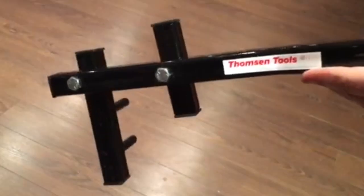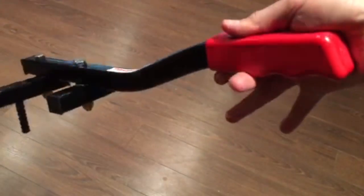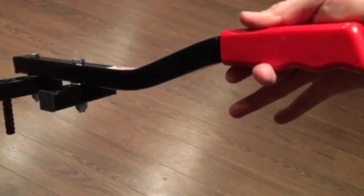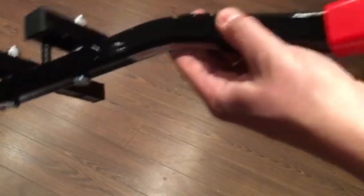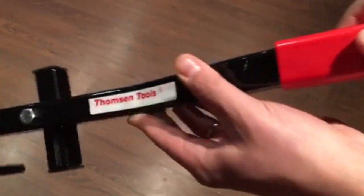The highest quality powder coat finish on the deck board straightener comes in a number of customizable colors. Finally, the ergonomic design and soft touch handle finish off the deck board straightener by Thompson Tools.